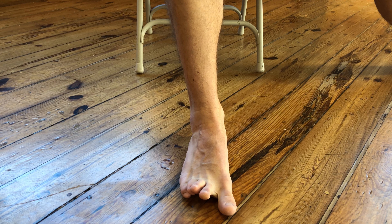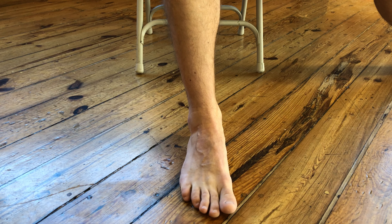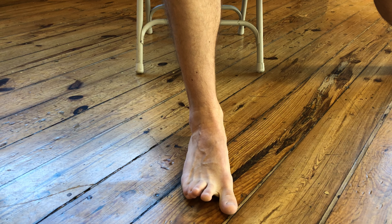You're going to hold this position for as many sets and reps as prescribed by your physical therapist. Continue to repeat, bring your toes back together, letting the foot rest, and then bringing the toes apart as far as possible.